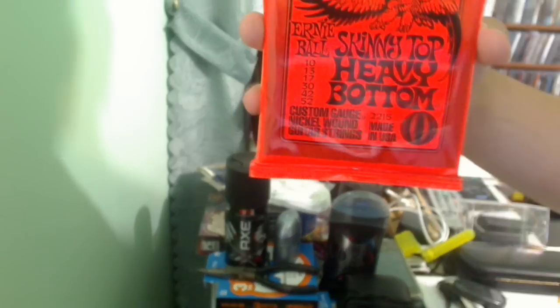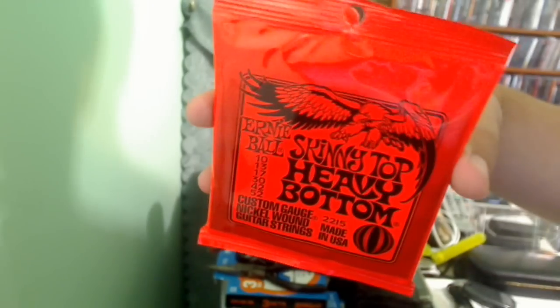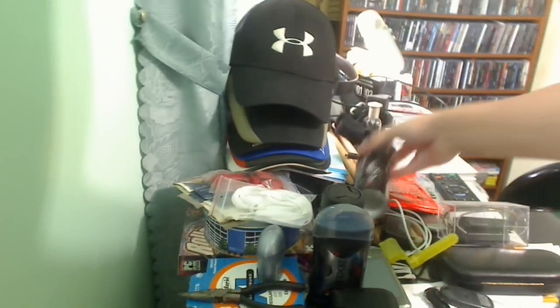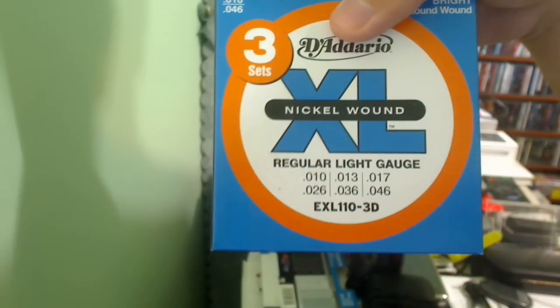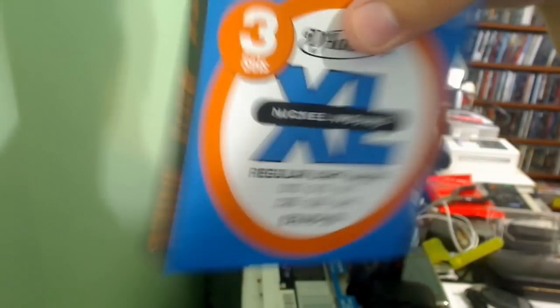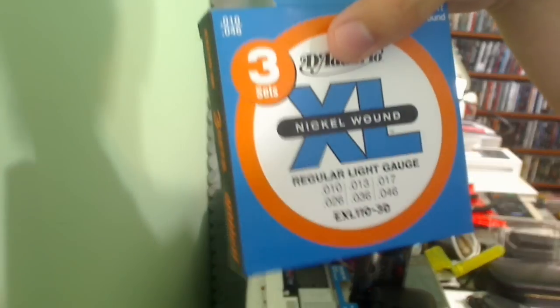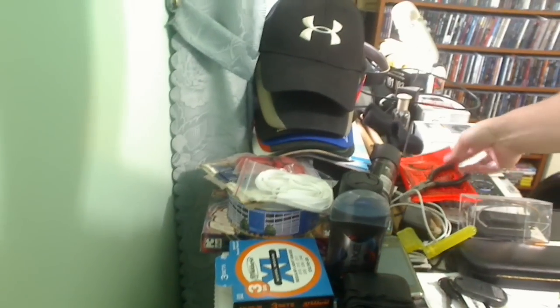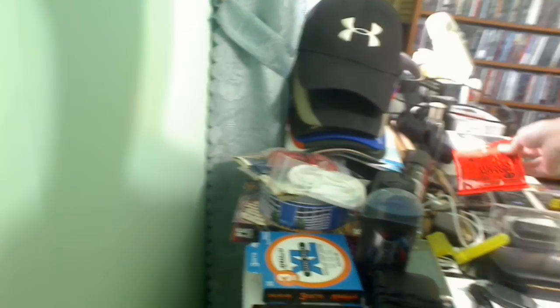I also just bought strings today. These are Ernie Ball Skinny Top Heavy Bottom strings — 10 to 52s. I put these on when I want to tune down to like Drop B. Every other time I use D'Addario 10s — I put those on all my guitars as a regular set of 10s. I used to use 9s but I always used to break the E string, so I moved up to 10s and they work fine. Very versatile set of strings. I have them on both Hellraisers and both Ibanezes. I put the Ernie Balls on a Hellraiser when I feel like tuning down.